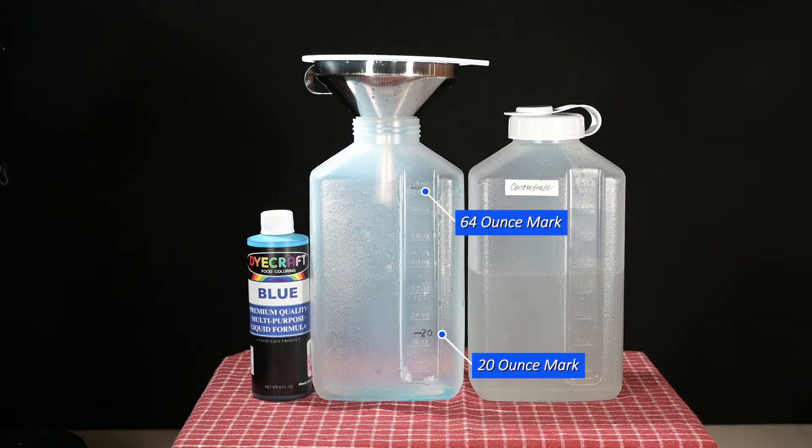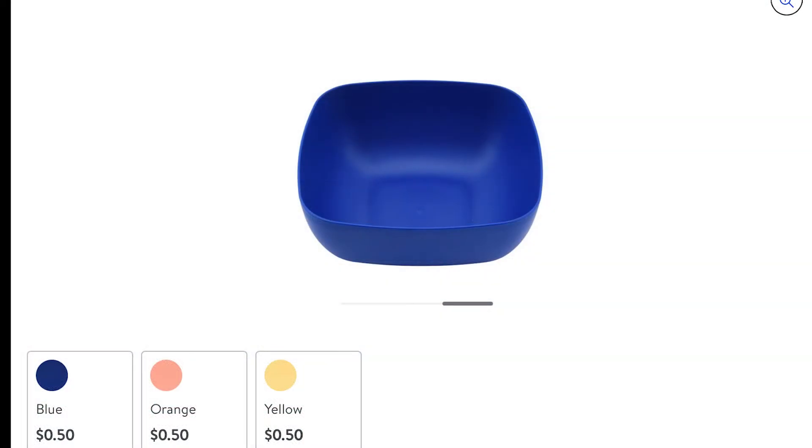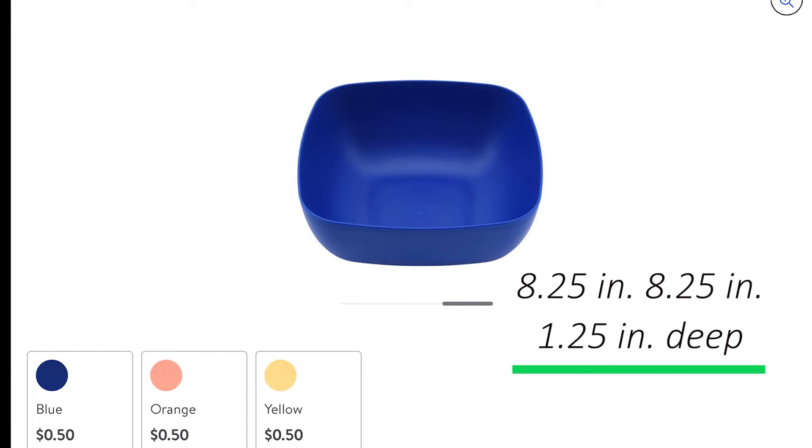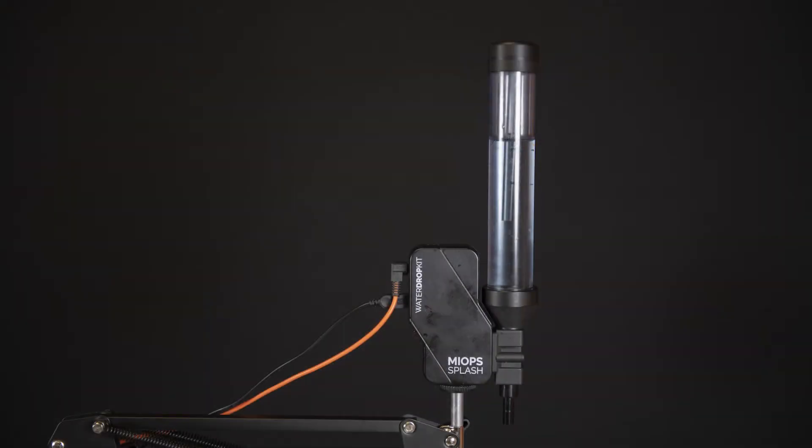The second bottle, which I mark with a permanent marker at the 20-ounce level and the 64-ounce level, will be used for the diluted solution. You'll need a flat cookie sheet to contain the spillage of drop solution overflow, a receiving water bowl, and a metal triangle ruler — preferably in black, although white does work. A measuring tape is generally required to measure the height of the nozzle above the receiving water surface. After experimenting with numerous sizes and shapes of bowls, my most consistent results came with an 8.25 by 8.25 bowl that is 1.25 inches deep. Positioning the MyOps splash unit above the water bowl is much easier when you use an articulated extension arm with a weighted base.